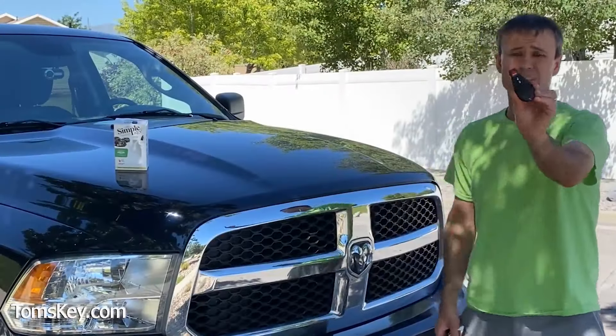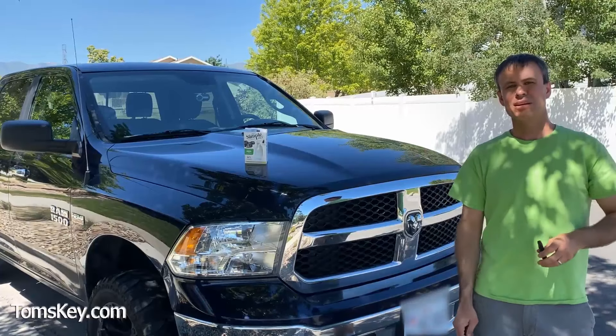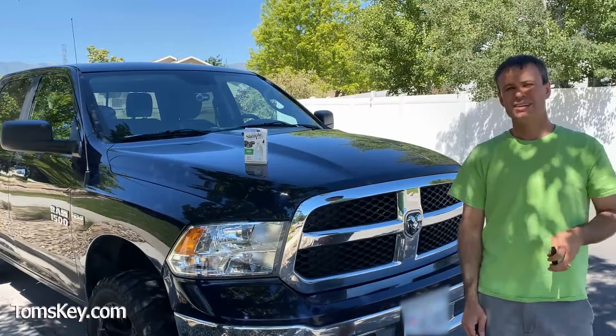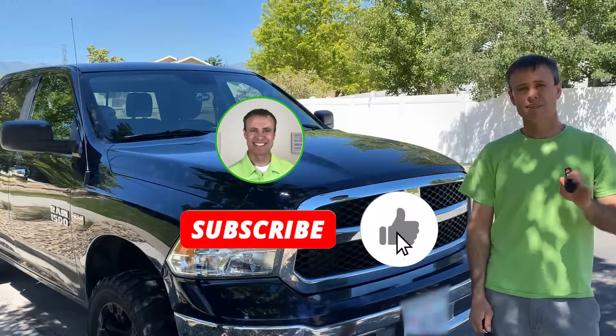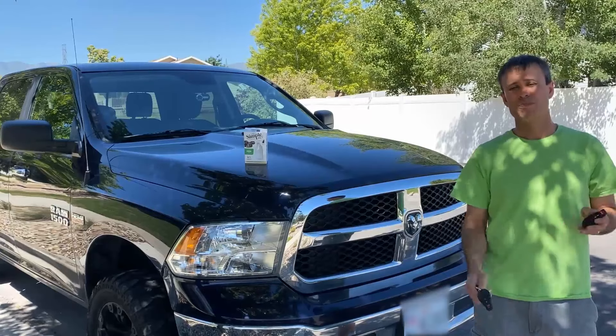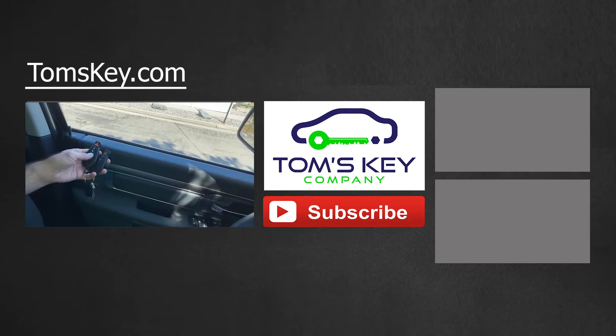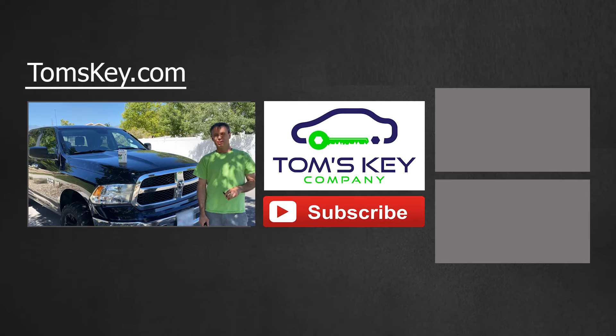So there you have it — you saw just how easy it is to make a new fob for your Dodge. Go visit tomskey.com and place an order today. If you liked the video, subscribe, leave a comment, and let everyone know how it works for you and especially how much money you're saving over the car dealership. Thanks and have a great day.